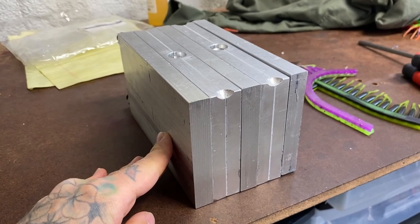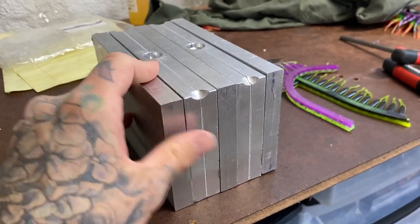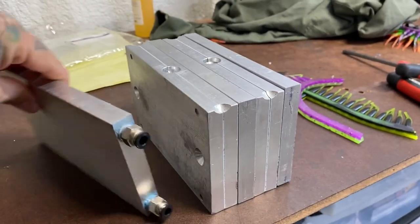Welcome back everybody to a brand new episode of Pine Outdoors. Thanks so much for stopping by — links to my store, Instagram, and Facebook can be found in the description box below. I liked my other cooling plate system so much that I've made some for my trout worm system.